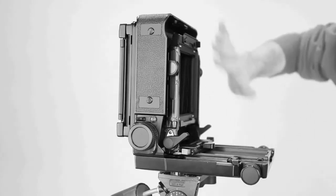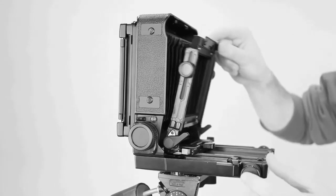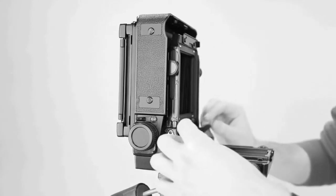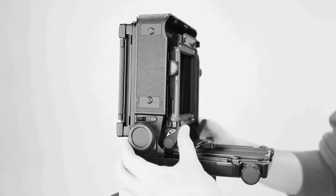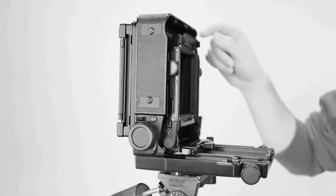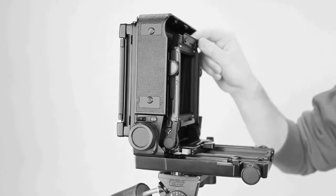The next thing we need to do is lock this plate so that it stays vertical and doesn't fall forward. To do that, once it's pushed all the way up, take these two levers on the side and push those up vertically. That plate will then be fixed in a vertical position.